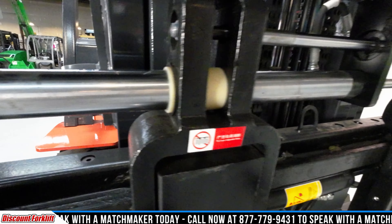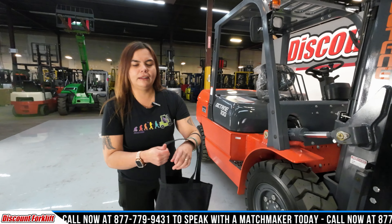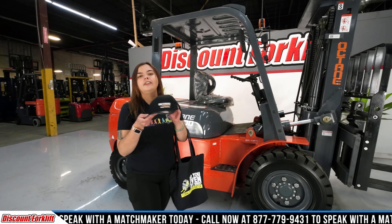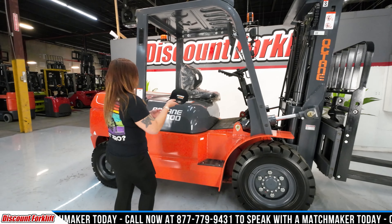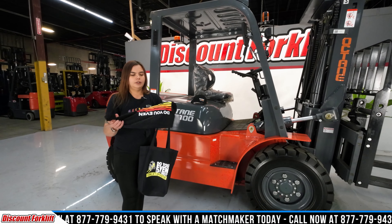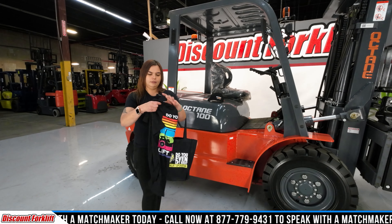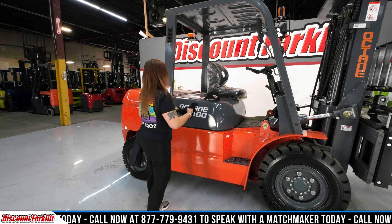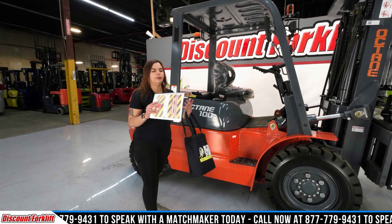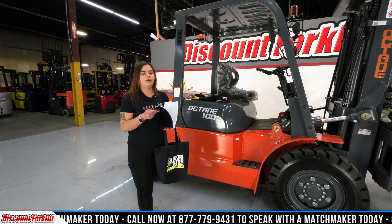I'm gonna go ahead and hop on and show you this beauty driving, but before I get in, I'm gonna go ahead and show you the goodie bag that you get. You get an Octane hat to go with your Octane forklift. You also get a 'Do You Even Lift' brochure that shows the evolution of Discount Forklift. And then most importantly, you have your maintenance guide — your six week, your six month, and your yearly maintenance guide.